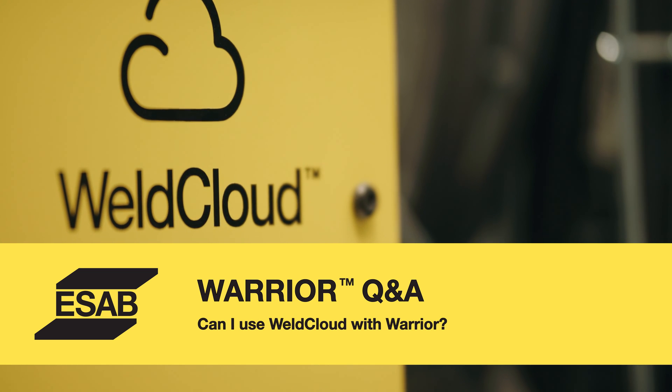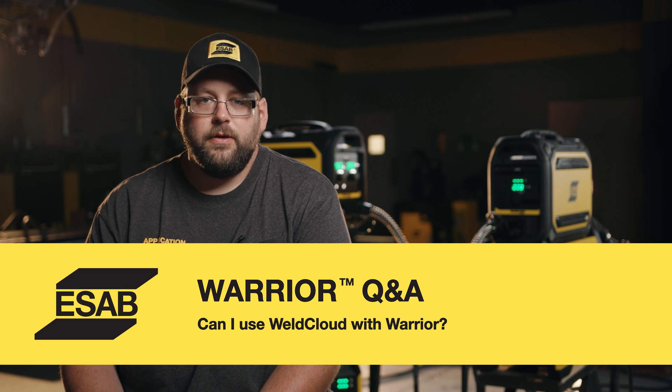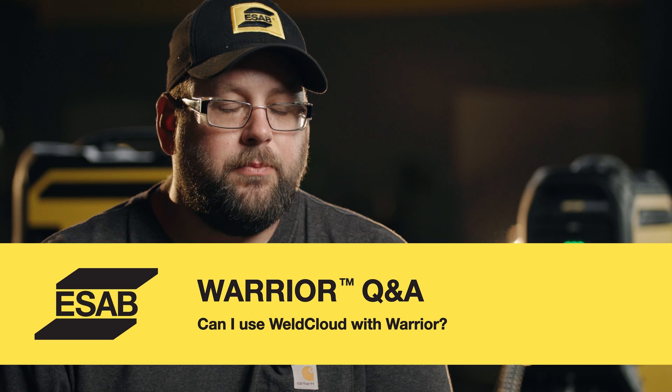If you wanted to add Weld Cloud to your existing Warrior package, the best way to do this would be the universal connector. This connector gives us important data like arc-on time, amps, and volts. This can help us track to make sure that we're staying within our weld procedures.